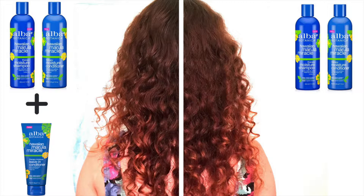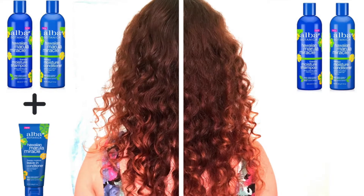Then I took about a quarter sized amount of leave-in and spread it over the left side of my head, keeping the right side product free to serve as a control.